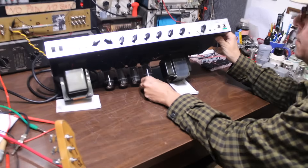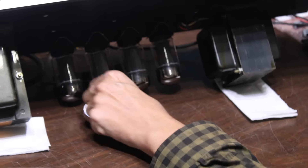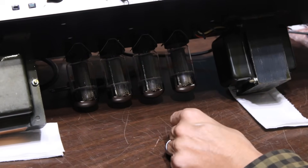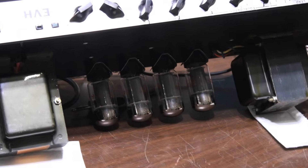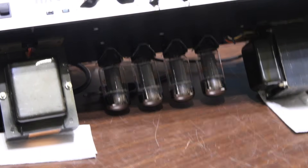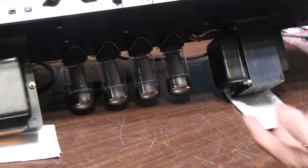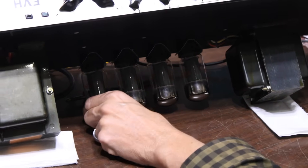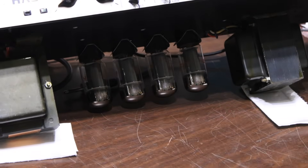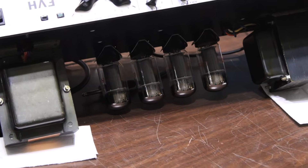I went ahead and fitted two more Sylvania STR-387 tubes, which are branded Peavey Super 6 — the accessory tubes that Peavey used to sell. These are the original American Sylvania tubes that were shipped with the amps when they first came out. I grabbed four of them, and in the true spirit of the way they were originally shipped, I did not match them, because none of the amps that Eddie ever got had matched tubes, as far as I was told.